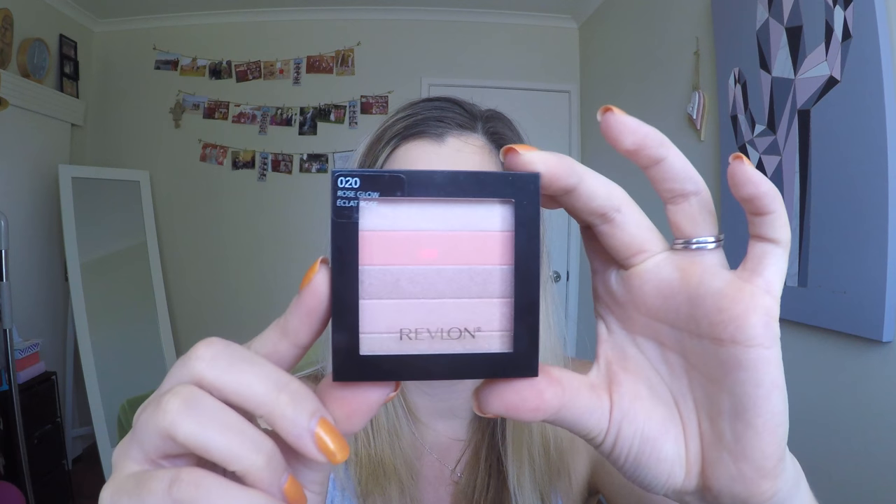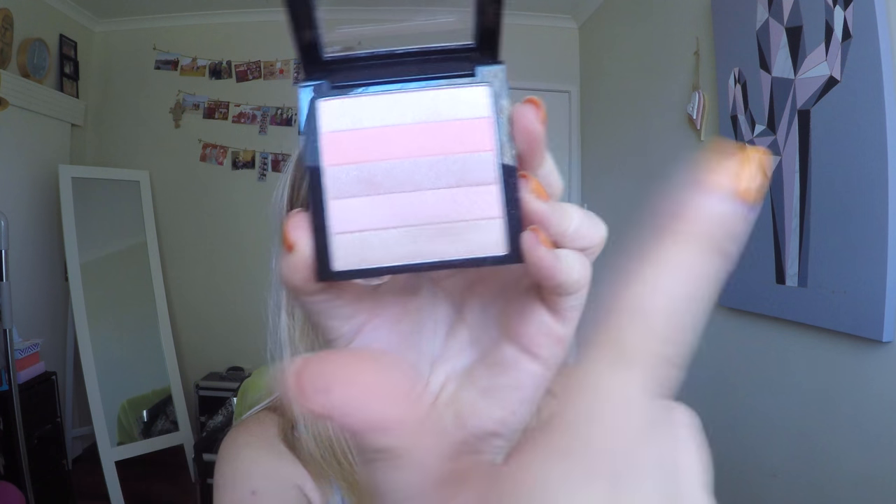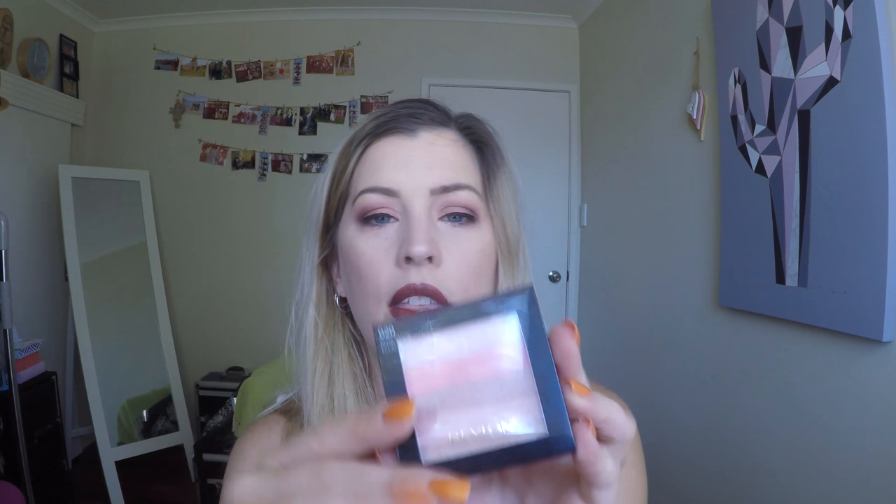Next I got this beautiful highlighter - the Revlon Highlighting Palette in the shade Rose Glow. It's just kind of like a strip of different colors that you swirl all together. I got this from my friend Lucy. I actually didn't know what she was wearing but every time she wears this highlighter I think wow, your highlighter looks amazing, and so for my birthday she said now you can have it too - a really awesome gift.